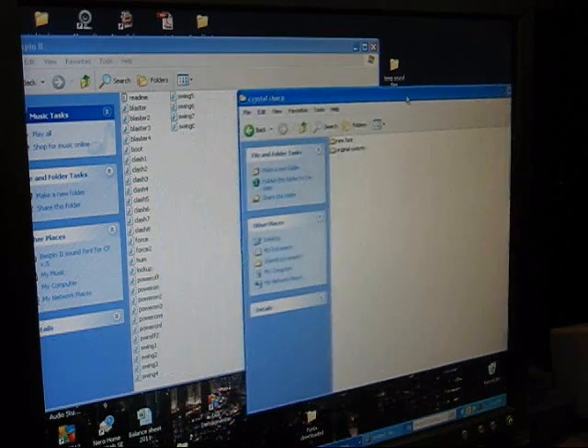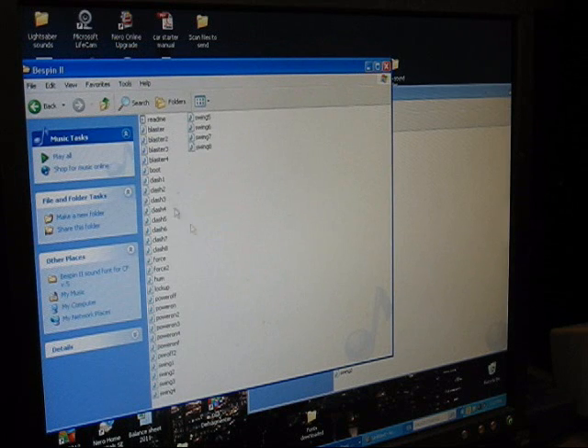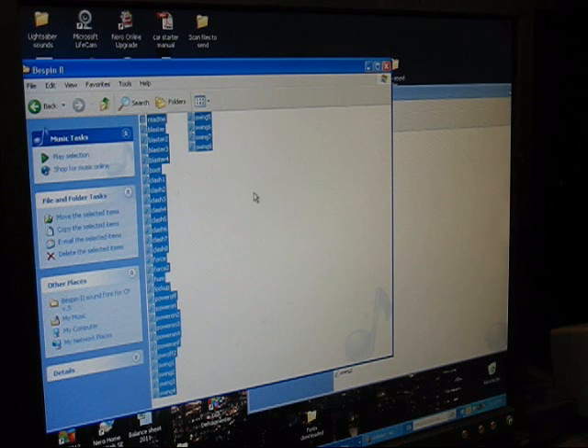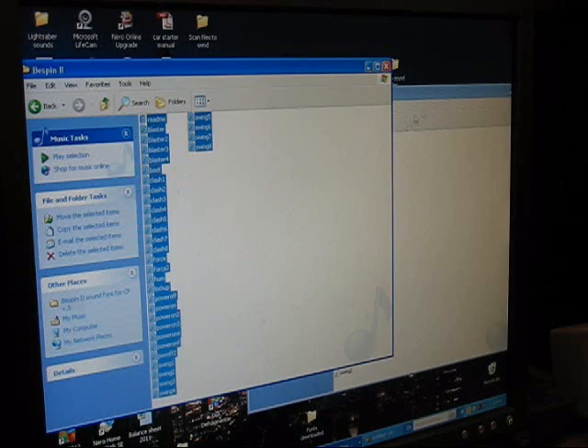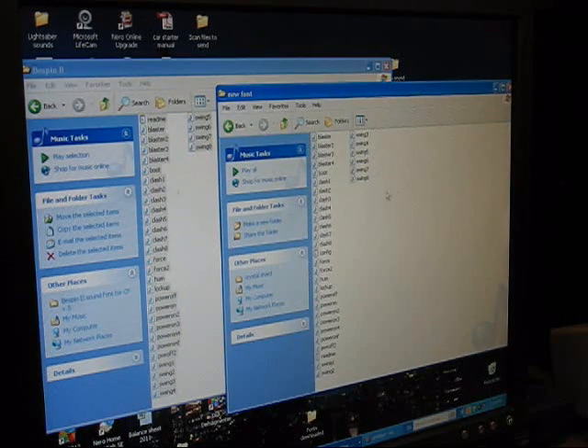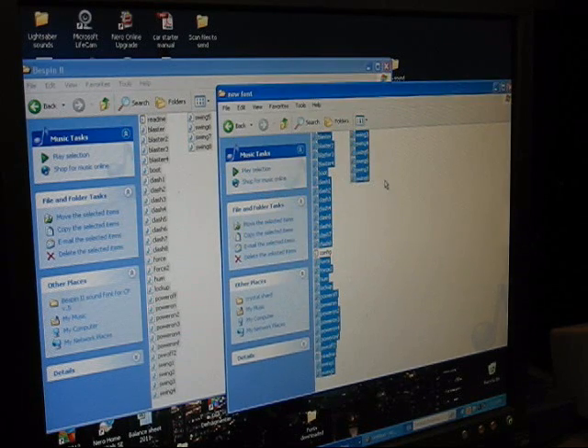So we're going to go to New Font, and now we're going to go back to Bespin 2, which is the extracted files folder. Hit Control-A. Now I'm not going to drag these over because that would empty my Bespin 2 folder — I'm going to right-click and go Copy. Then go back over to my New Font folder, click on an empty space, and Paste. A warning window says: do you want to replace all these files with new files of the same name? Click Yes to All. All the sound files have now been replaced with Bespin 2 sound files, except for Config, which remains the same. Exactly what we want.